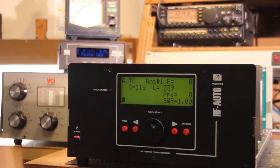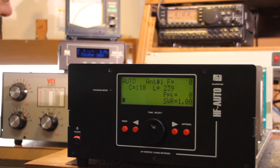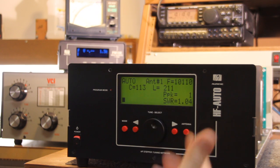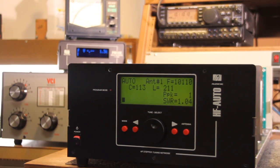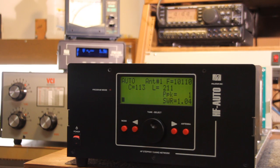We are now at 7.2 MHz in the 40 meter band. I'm going to switch to the 10 megahertz band, and we're at 3 watts. You can see it takes 2-3 seconds — it measures the frequency, 10.110 MHz, and gives the power level of 1 watt, and the SWR is 1.04.